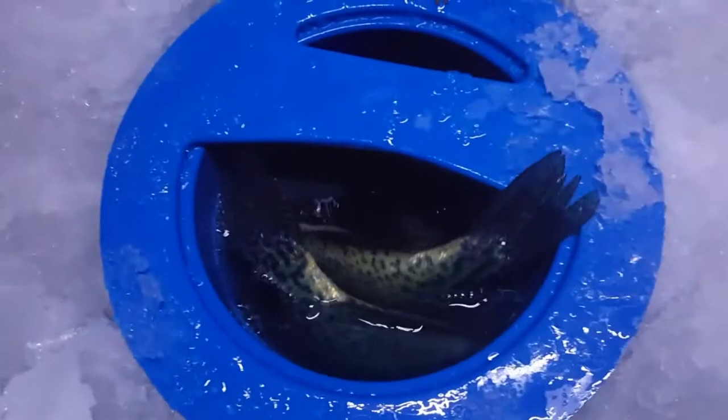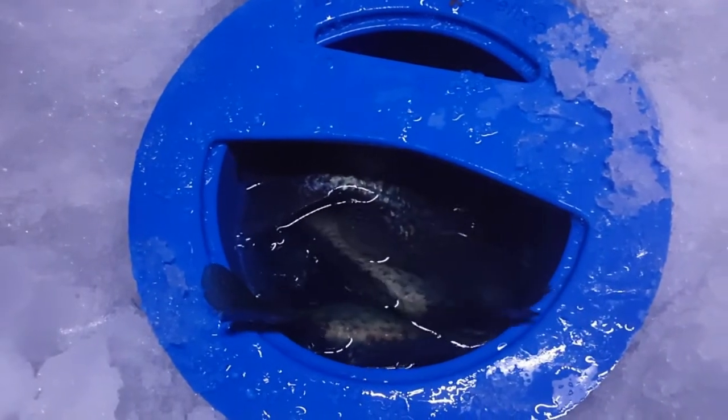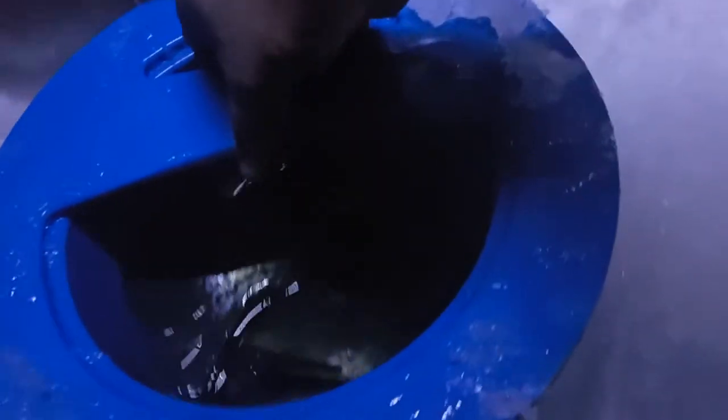Terry Snetsinger here with Team IFM. Today I got the Ice Well Live Well — this is a great little product. It allows you to hold about a limit of sunfish, about a limit of crappies, and about four or five smaller walleyes. A great thing about it is you can hold a fish for a while, take some nice pictures, and then release that fish later on.